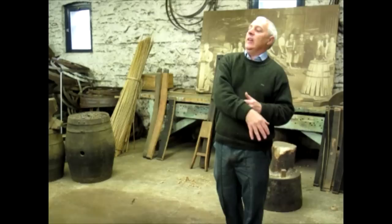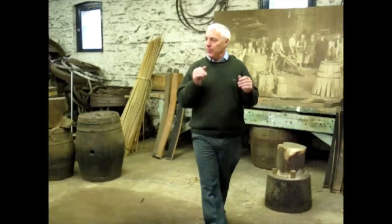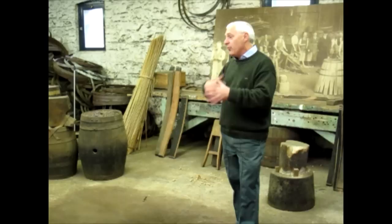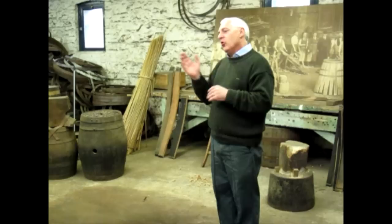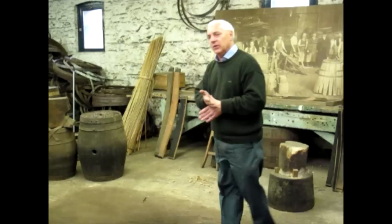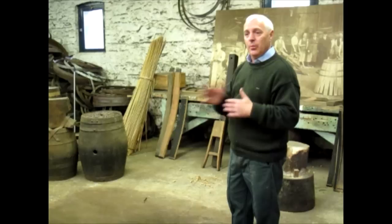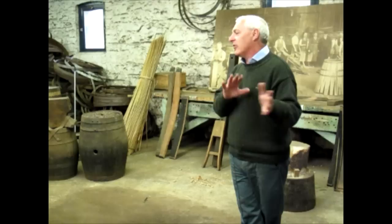Every cask that arrives on site is examined by a cooper — either myself or the other cooper — to ensure the quality is maintained. We don't want any problems when we go to fill the cask. This time of year, particularly the bourbon casks, they start to expand. In winter they contract, and in summer or spring they start to expand again. In that expansion, because of the movement, you're going to get a couple of leaks appearing — but you can come back tomorrow or next week and they'll have taken up again. The oak and the warehousing are of such high quality, and the same with the casks we buy, to ensure that the product we produce — Jameson or Midleton Rare or whatever — is of the highest quality.